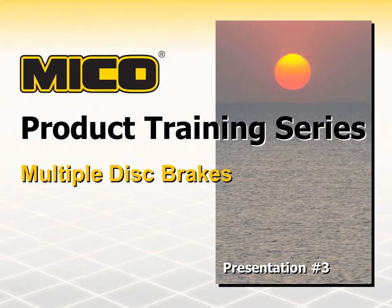Myco designs, manufactures and sells hydraulic components and systems for heavy-duty off-road vehicles and equipment. We have been providing our customers with quality hydraulic braking technology and services for over 50 years. Welcome to our series of Myco product training presentations. This presentation will look at our multiple disc brake product line.